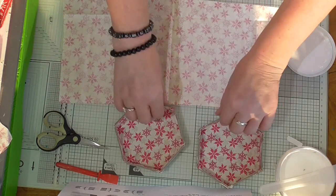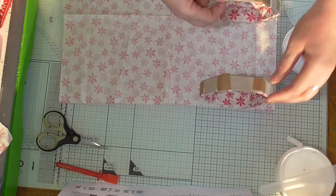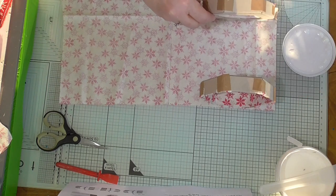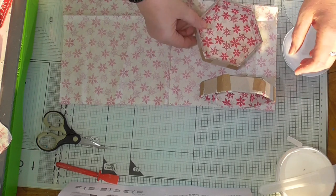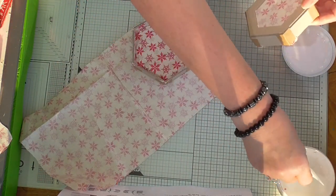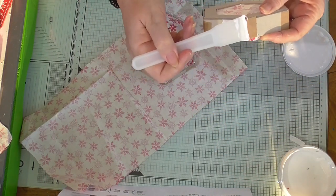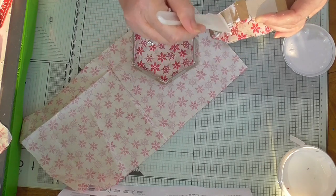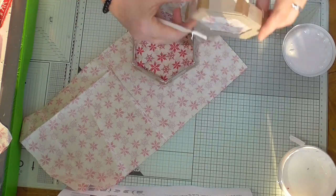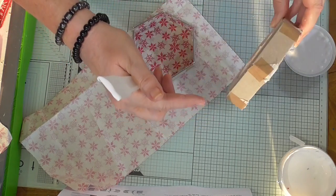On each side — both sides — you're going to take these pieces with the pattern facing outwards and glue each side all the way around. I'll start it off and then speed it up so you don't get bored. It's a lot easier if you do both pieces together rather than one at a time. Make sure the patterned side is facing outwards.